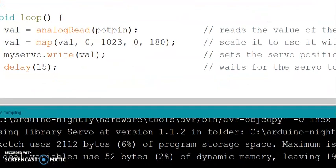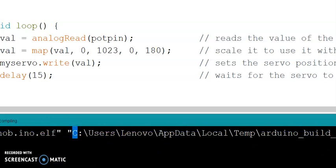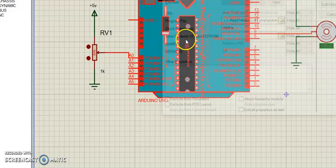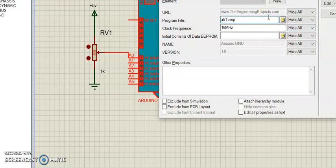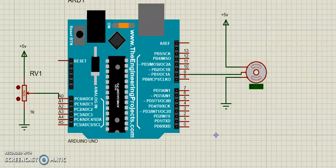The code has been compiled successfully. As in our previous process, I am going to copy this code and paste it into Proteus. The setup is now ready to work with the code. I am going to run the simulation now. The motor is not rotating because we have not varied the resistance yet.